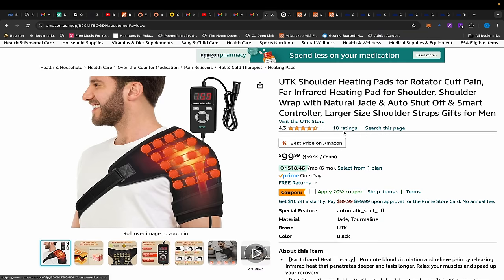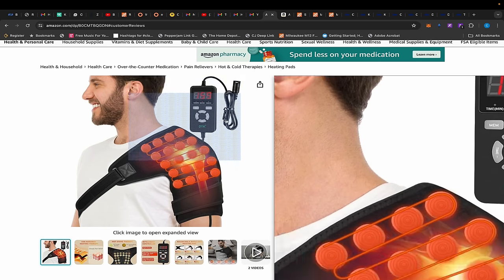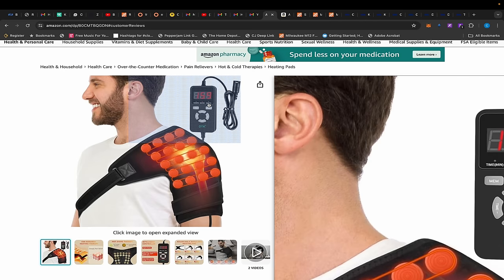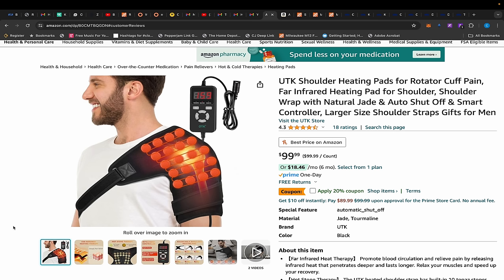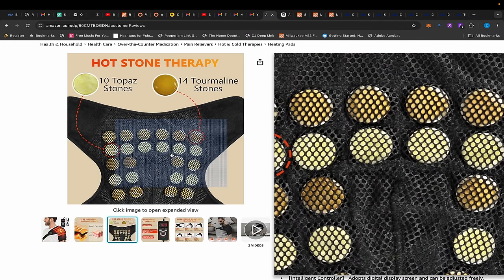First up, over at Amazon, we have this heating pad for your shoulders. This company did send this out to me because I've been having shoulder pain for months now. Unfortunately, as soon as I got it my shoulder pain went away, but I did try it anyway just to see how it works and it works very, very well. They have a controller with a really long cord that has a temperature range between 103 and 159 degrees — I kept mine around 130 and that was perfect.